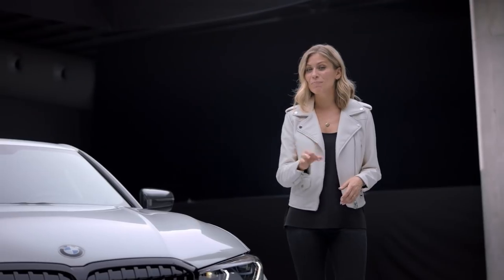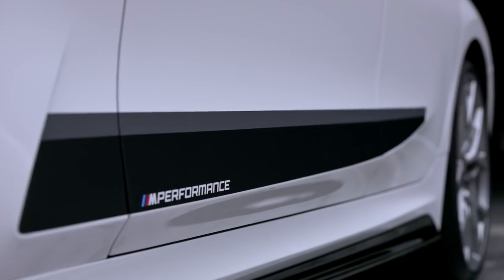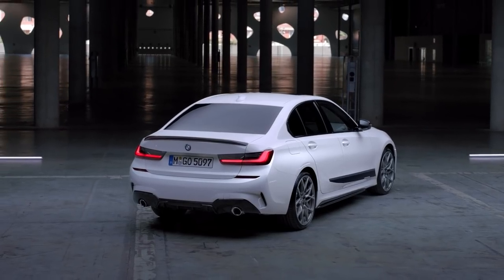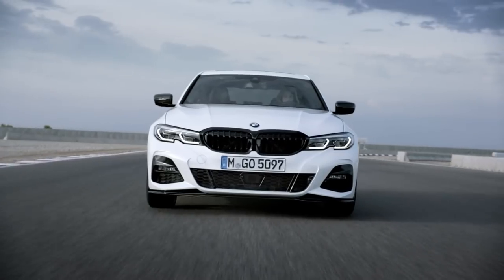For everyone who likes it even sportier or more personalized, there's also a whole range of motorsport-inspired M Performance parts available that can be added to your 3 Series at any time. Take a closer look at some highlight parts from the M Performance range.